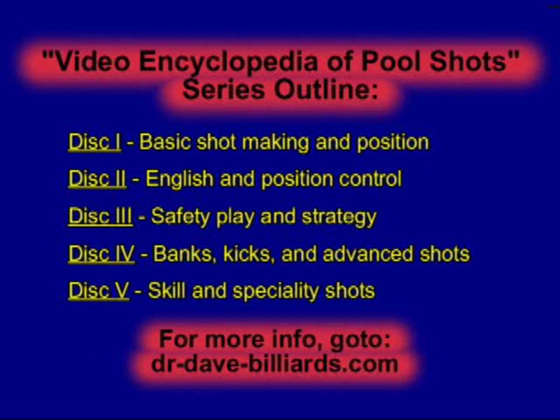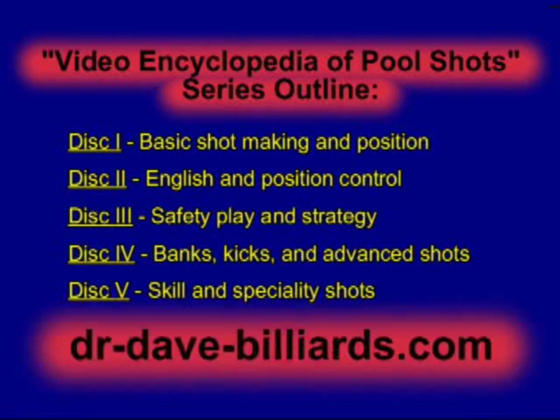For more information on the entire series, visit dr-dave-billiards.com. There you can view video highlights and complete lists of shots from all 5 discs.